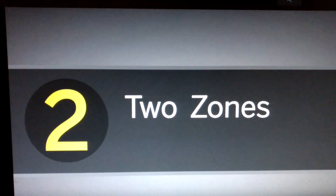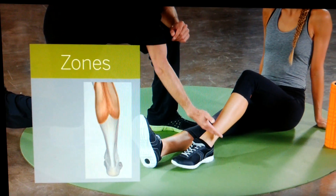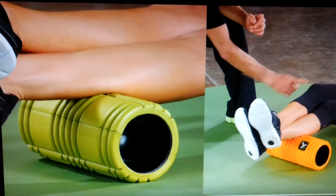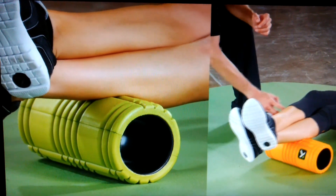Two: two zones. When selecting a muscle to roll, divide the area into two zones. Apply techniques to each zone slowly while remembering to breathe.